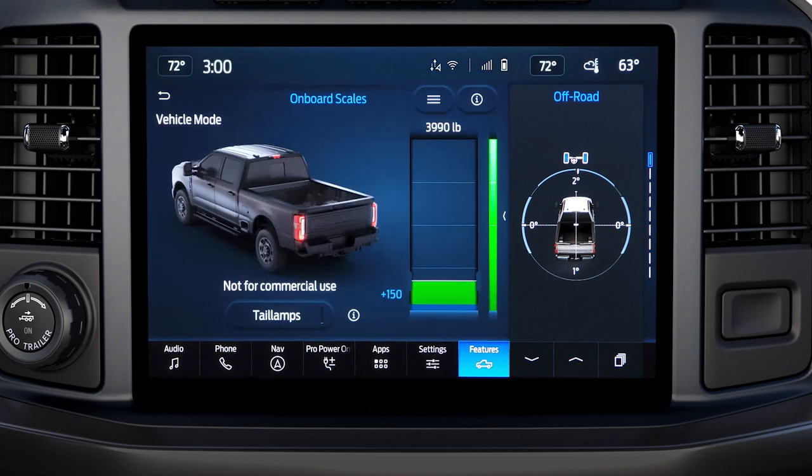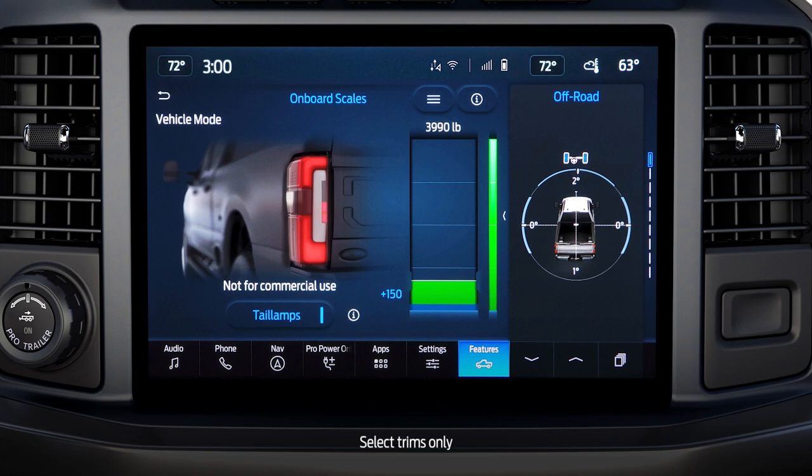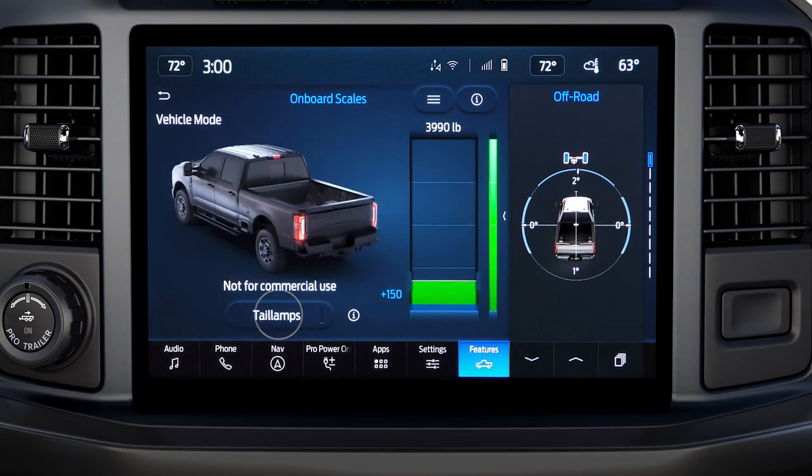If available, you can press Tail Lamps to see the estimated weight represented outside the vehicle on the tail lamp and also on your screen. You can press Tail Lamps again to turn that feature off.